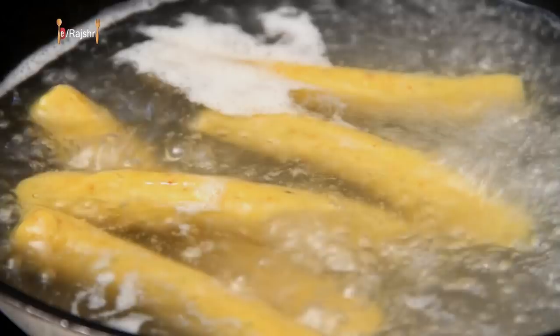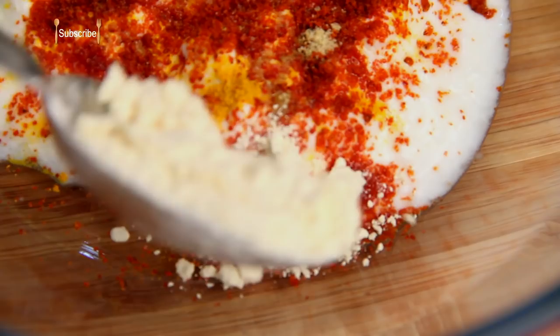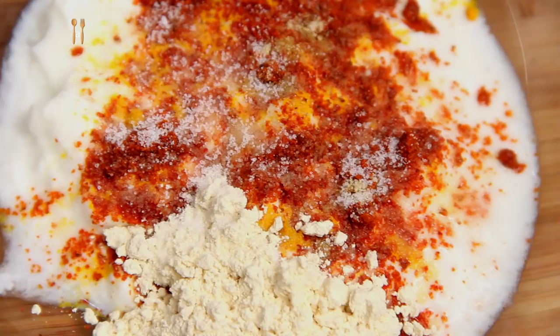I'm going to mix all the ingredients in the curd mixture. For that, I have some fresh yogurt or curd, and I'm going to season it with all the spices so that it mixes properly. Turmeric Powder, Red Chilli Powder. I've tweaked it a little bit by adding a little bit of Achar Masala or dry pickle powder — that's my variation. Gram Flour and Salt.